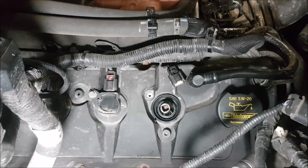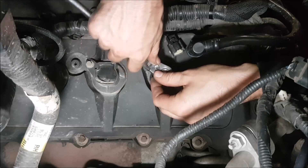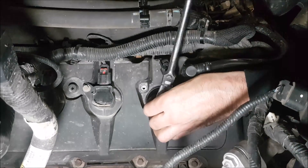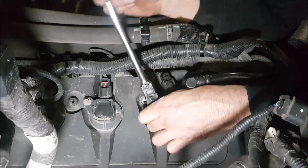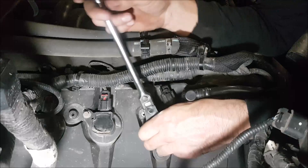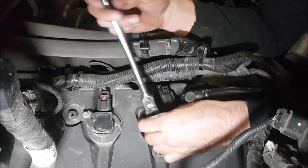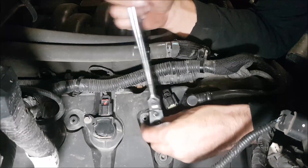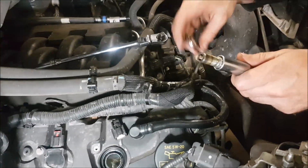Get the socket down in there and twist her out to see what they look like. The Ford service interval is 96,000 kilometers or about 60,000 miles. This truck is at 130,000 and was getting a bit hard on gas, so it's time to change them. I don't think the previous owner ever changed them.